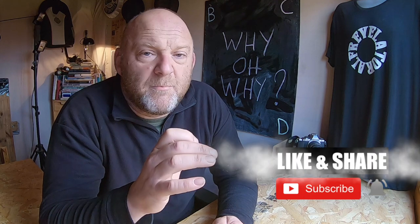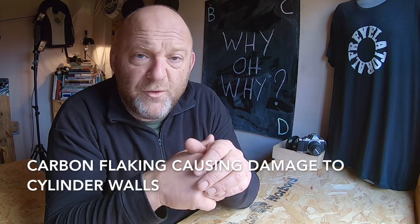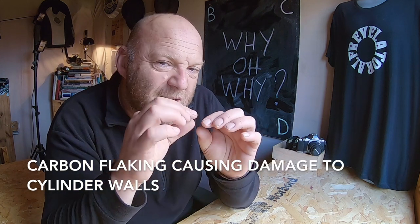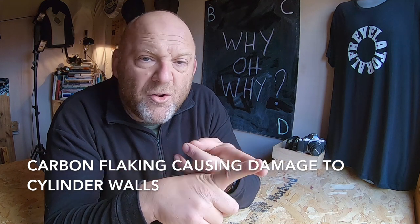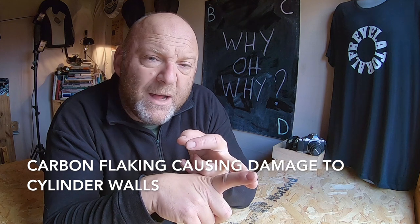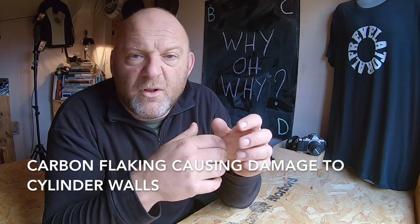As soon as you have any carbon buildup, it disrupts the airflow within the cylinder and reduces your volumetric efficiency — meaning how much power is delivered from the combustion process. However, slight carbon buildup actually assists combustion: as the piston goes into the compression stroke, an extra layer of carbon creates more compression, giving you a bigger bang. But if it builds up too much, you can get knocking and pre-ignition from different hot spots on the piston head.